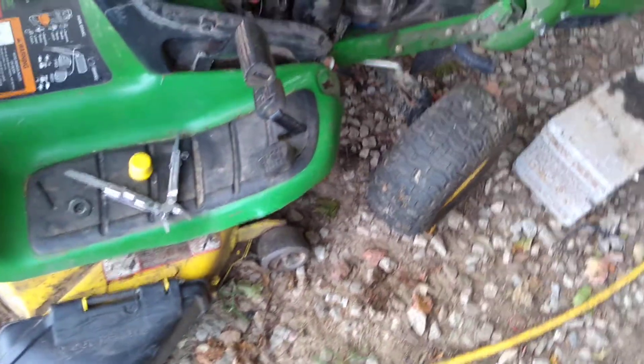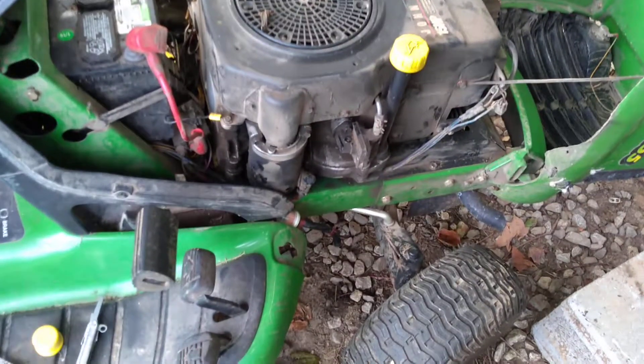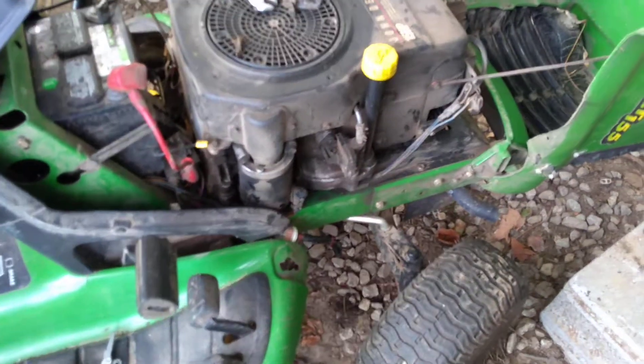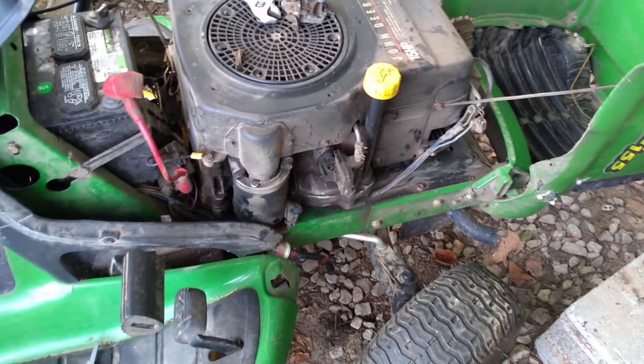She just dealt with it. But she broke this piece here off the deck, and I welded it back on there for her. I've had it too long, trying to figure out what was wrong with it. I didn't want to go replacing parts, spending a bunch of money and guessing at it. I don't like throwing parts at problems.